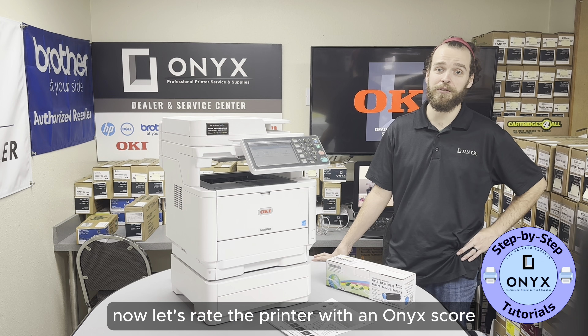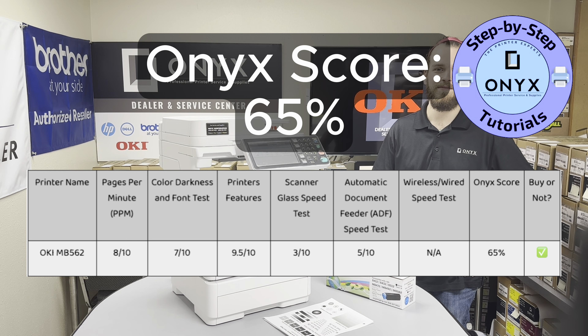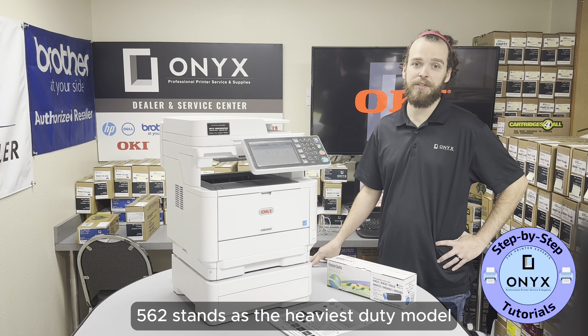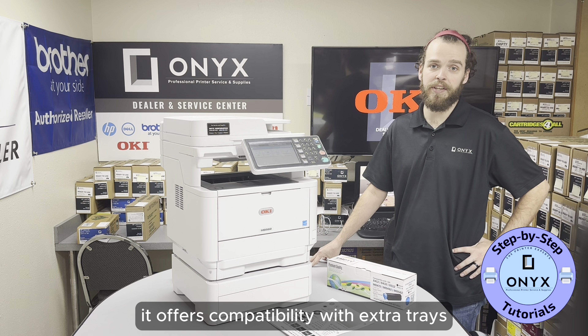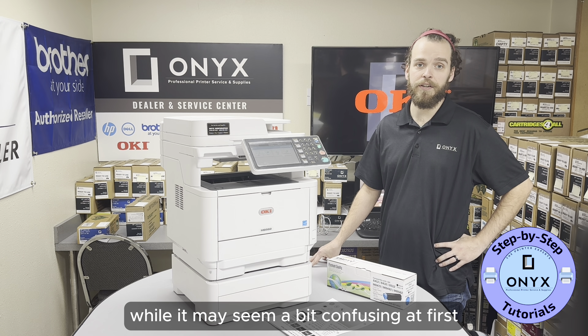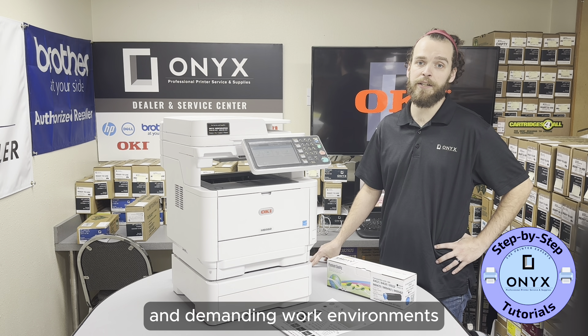Now let's rate the printer with an Onyx score and wrap up with our final thoughts. The Okidata MB562 stands as the heaviest duty model, with no immediate need for upgrades due to its sturdy design, capable of handling everyday printing tasks with ease. It offers compatibility with extra trays and a screen size that's perfectly sized. While it may seem a bit confusing at first, users can slowly get the hang of its features over time, making it a great option for both office and demanding work environments.